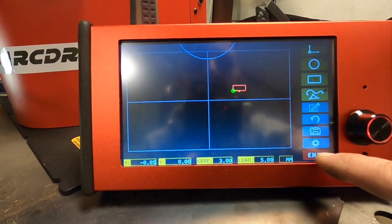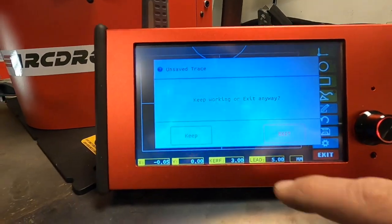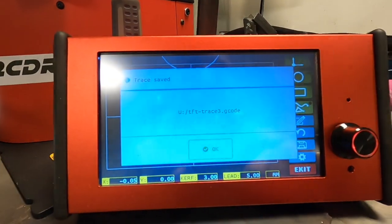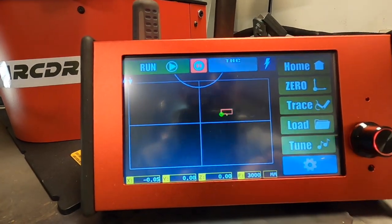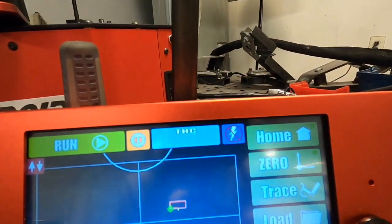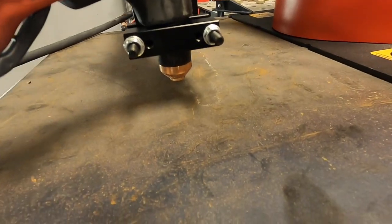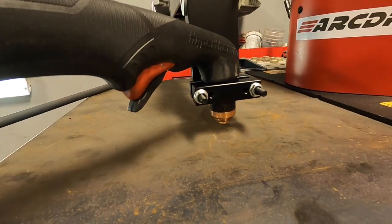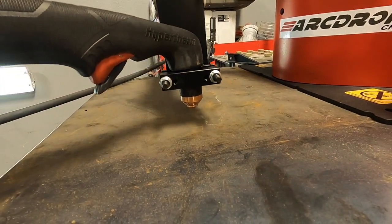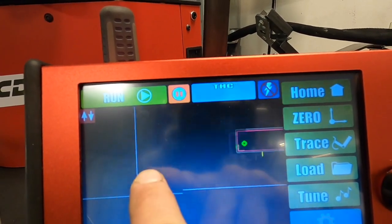So let's just make a quick cut of that. You save it and then you can exit. Now if you want to run this, you can turn the torch off and do a quick dry run — you can see it's going down, it's finding its home, and it hasn't cut yet. So now it's going to start cutting. And that's it.